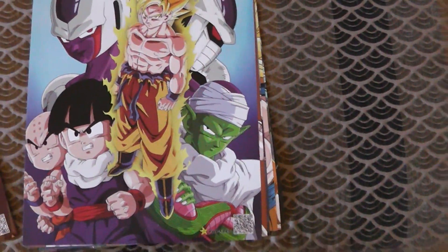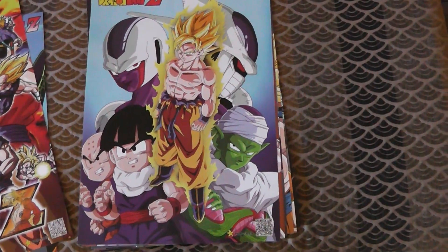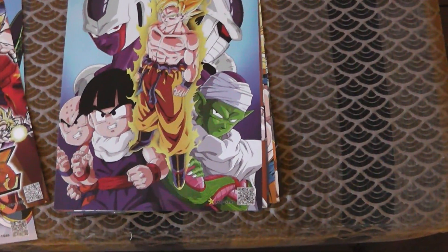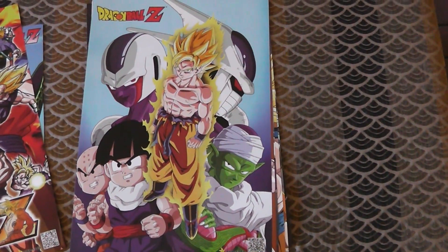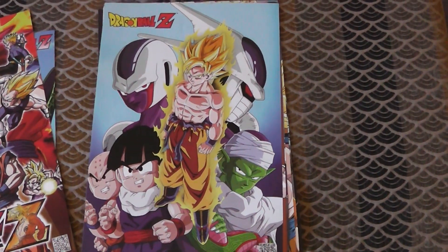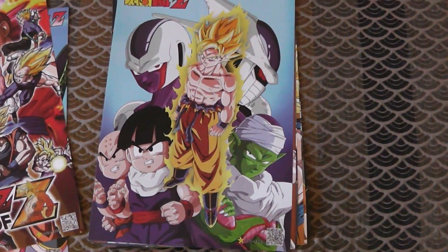So then you have — okay, this is like the first Cooler movie poster, but it's redrawn, because it's clearly not the art from the 90s. It's probably one of those redrawn movie posters for recent merchandise. And it looks — doesn't look as good as the 90s one, but it's really alright.